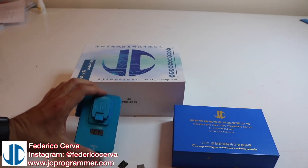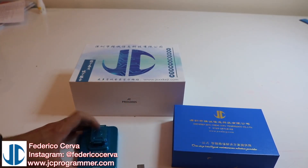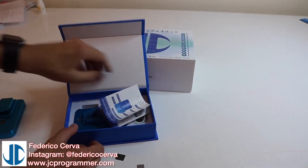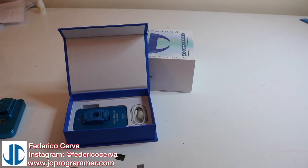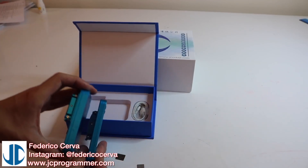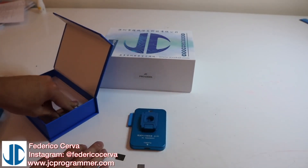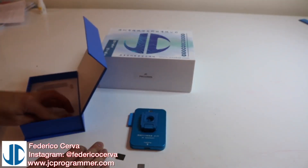This is the old programmer I had - the JC PCIe for the 7 models and the 6S. And this is the new JC P7. It looks similar to the old one, but it is thinner and they claim it to be faster and it can fix the NANDs with error 9 on it. It comes with a USB cable if you want to use it directly with a computer.